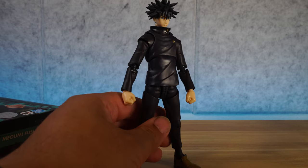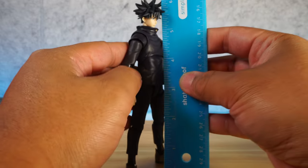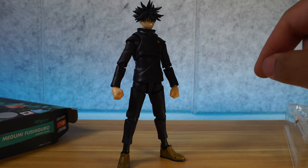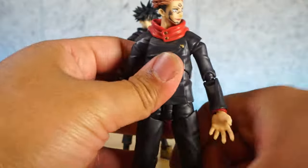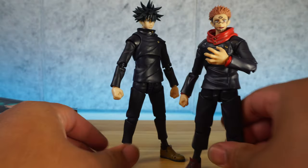Now let's move on to articulation and scale. First things first, let's take out the ruler. Let's see how tall this guy is standing. He's standing at the very tippy top of his hair right there — six inches exactly. We've got to compare him with other action figures. We have Itadori himself, and I've kept them in this pose. I really like this.